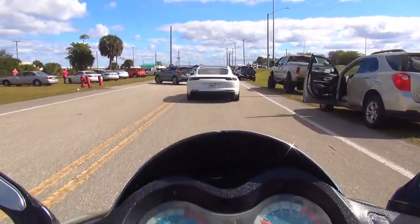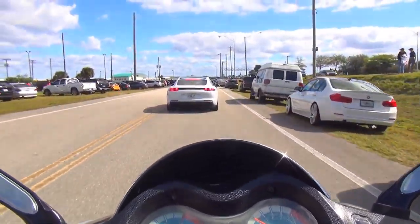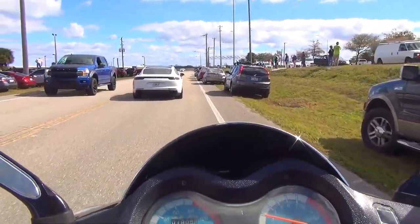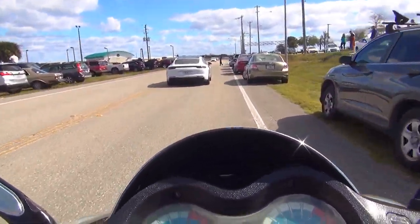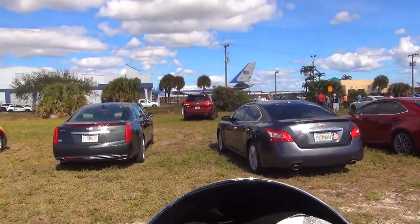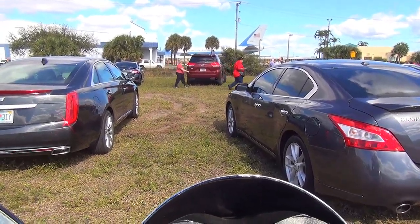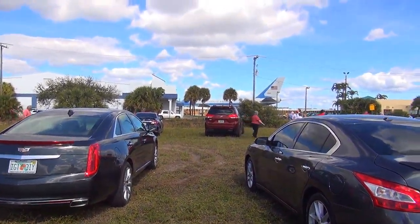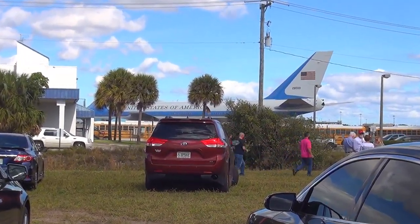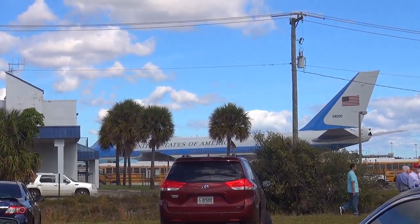There are a lot of cars here. I like this new Porsche — I think it's an electric or hybrid Porsche, half electric, half gas. We can see the tail of the plane from this side. And this is the plane of the president — that's what Trump used as his transportation.